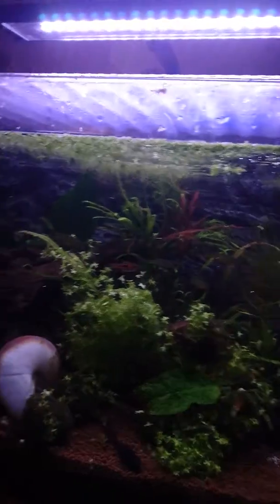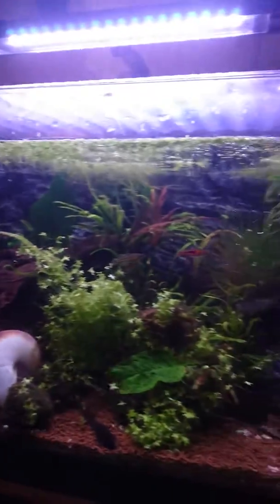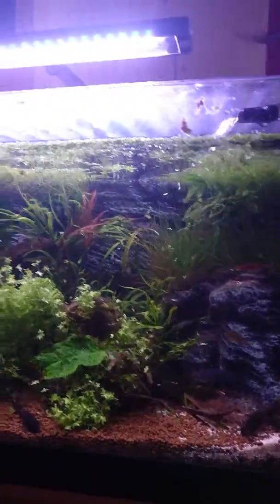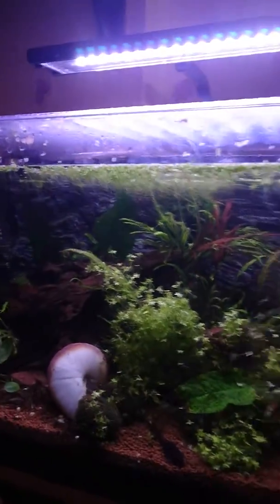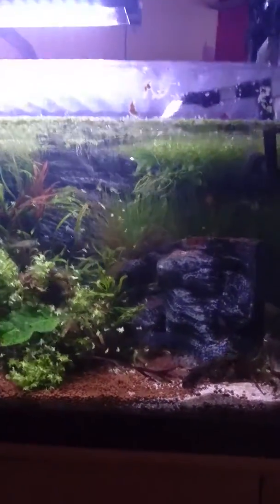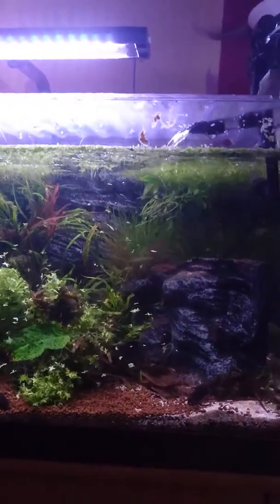So there you go — that is the update on the new beginners tank. Everything's going well, all the fish are happy, healthy, and alive, and all looking rather good. Stay tuned for an update on a new arrival.